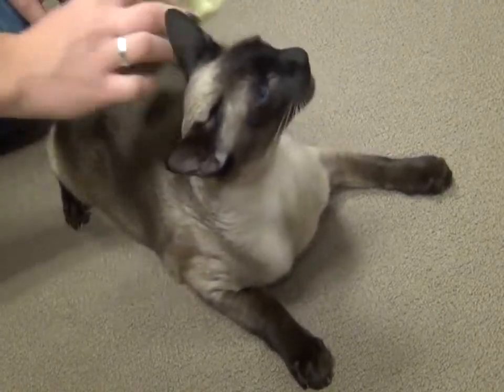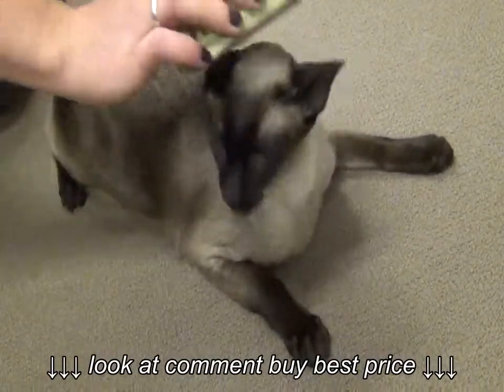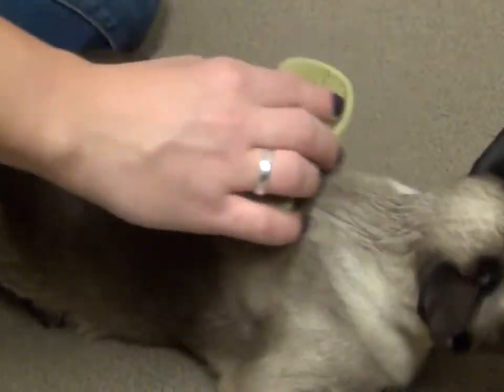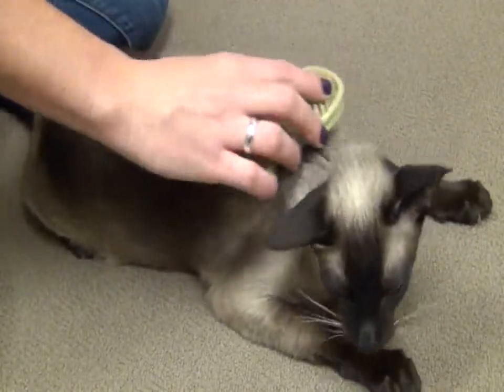The Safari Soft Tip Massager is a dual-sided grooming tool great for all breeds of cats. By running through your cat's coat with the massager, it reduces shedding and helps promote a healthy coat in home.